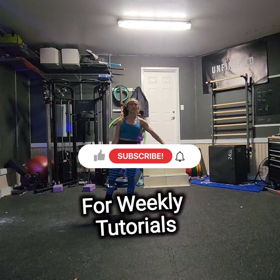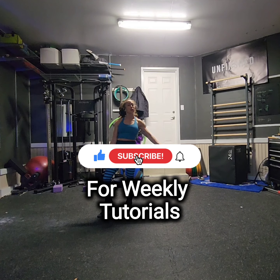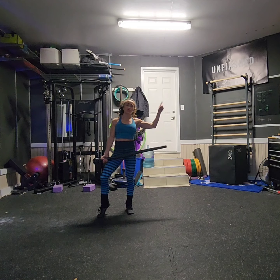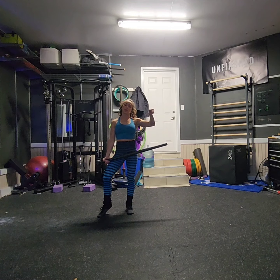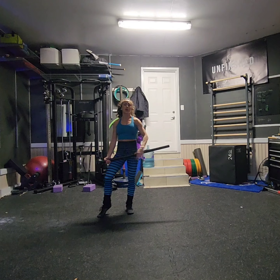Welcome back to another Steel Maze Flow tutorial. I'm Coach Kristen and I have the pleasure and honor of being a Steel Maze coach and educator. It is rainy and cold outside so unfortunately today's flow is going to happen in the wonderful old garage.